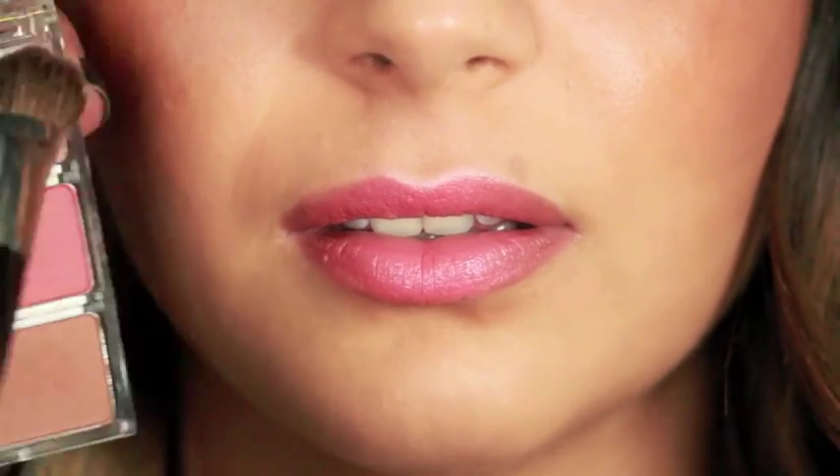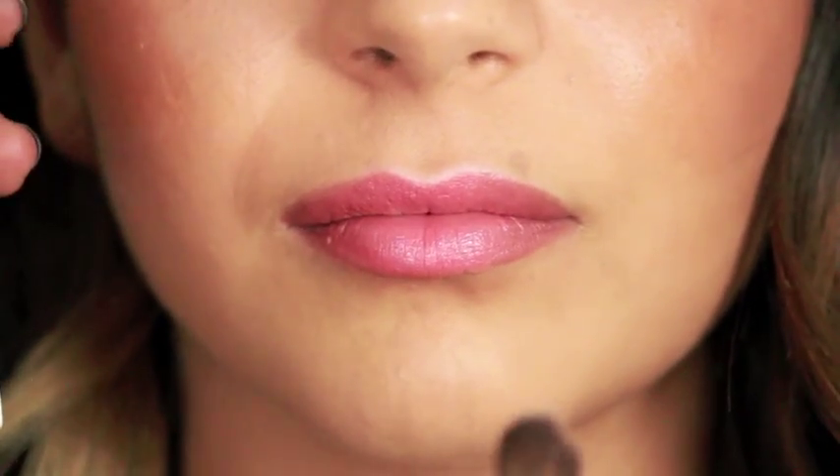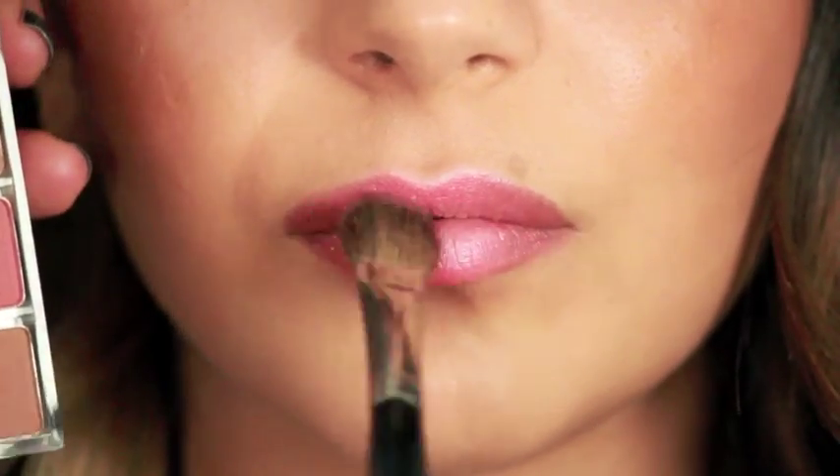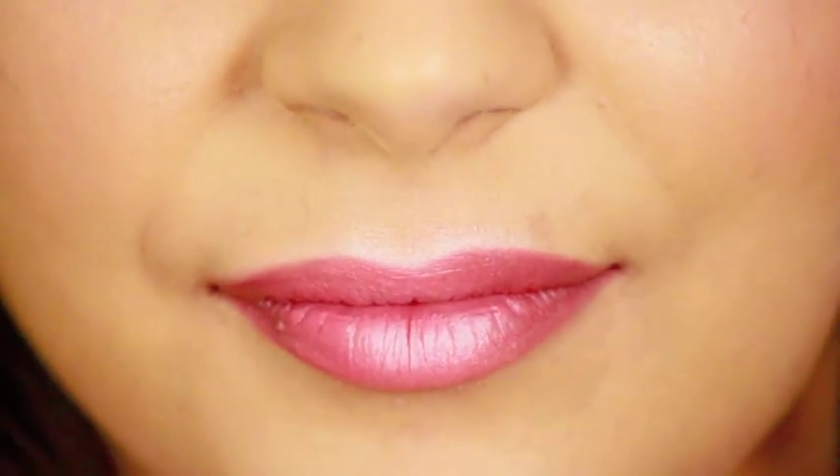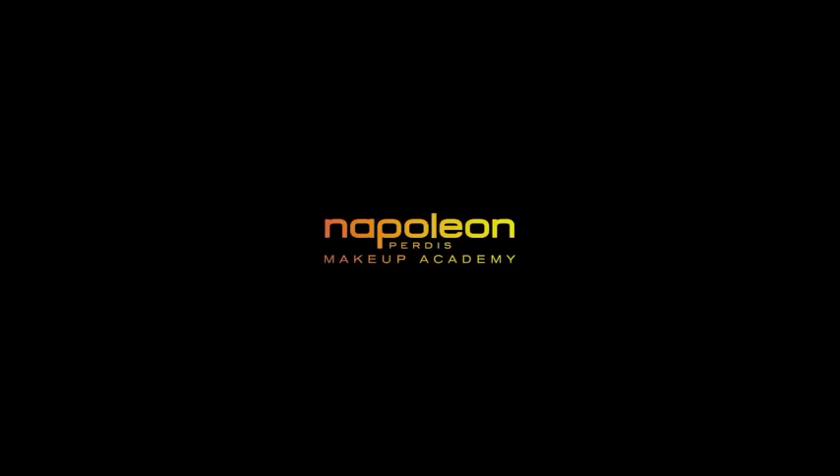To finish, apply the ultimate contour palette highlight color over the center of the lips and fuse by pressing lips together. See you next time.